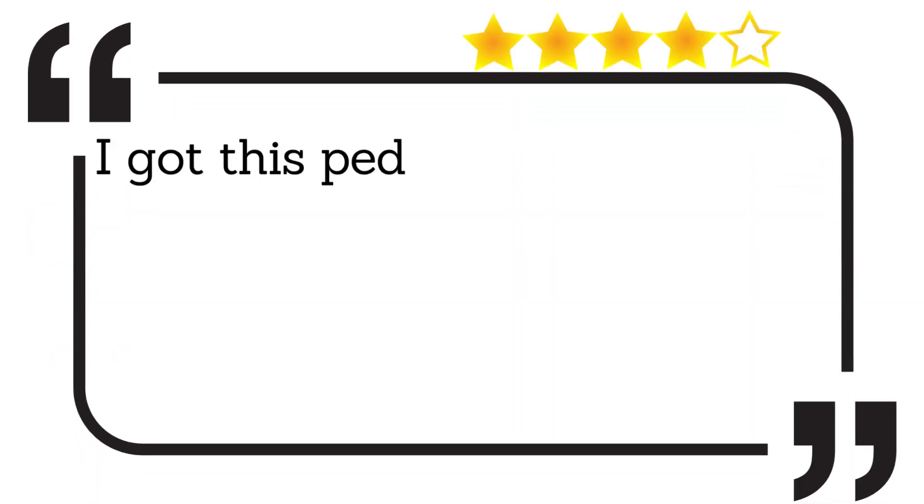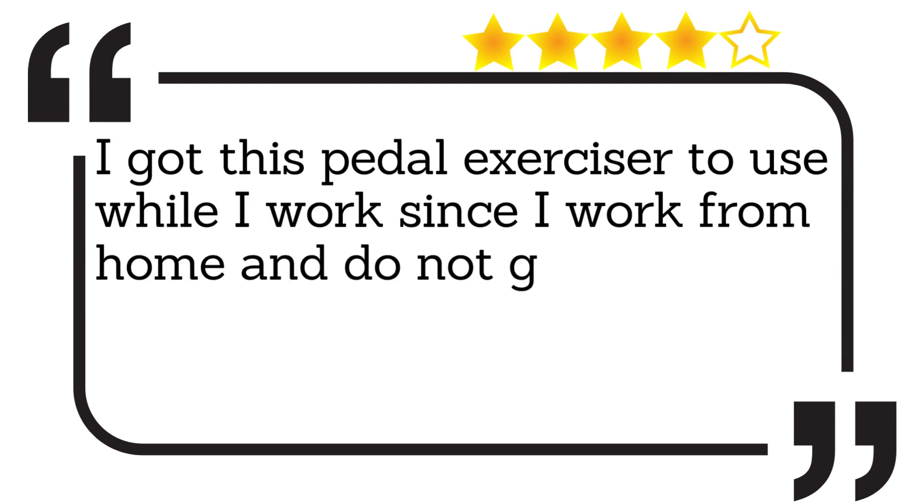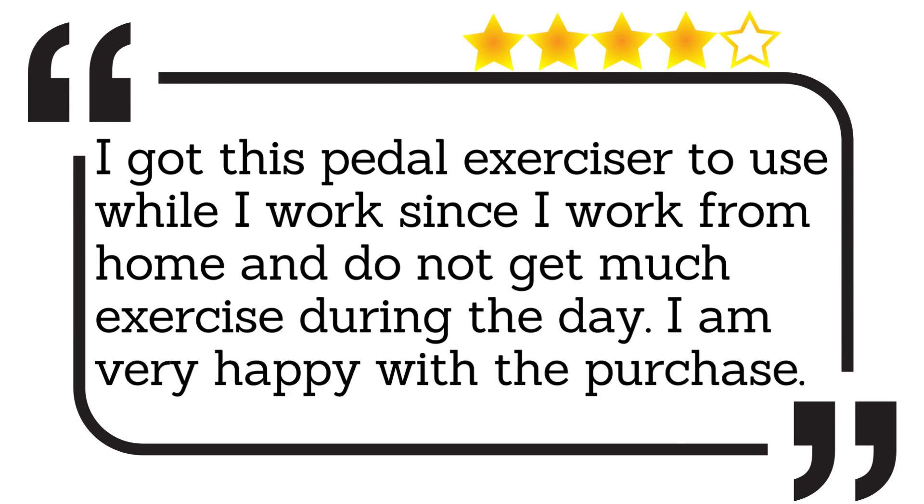I got this pedal exerciser to use while I work, since I work from home and do not get much exercise during the day. I am very happy with the purchase.